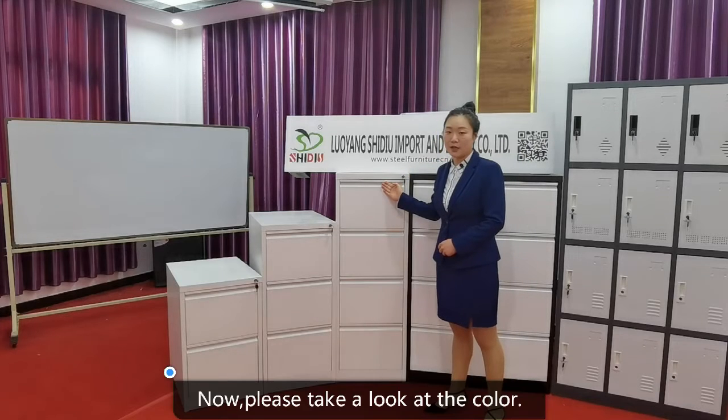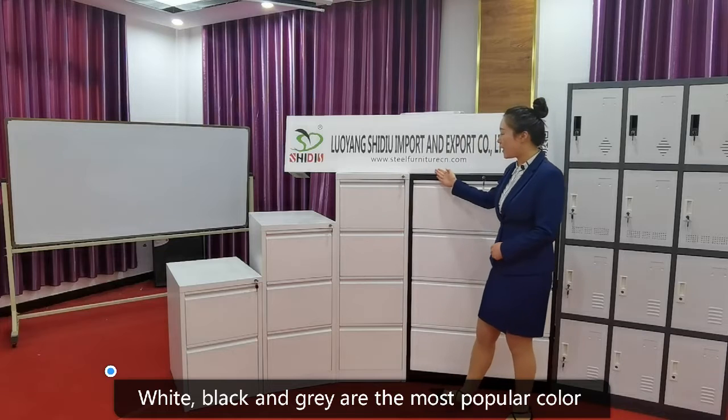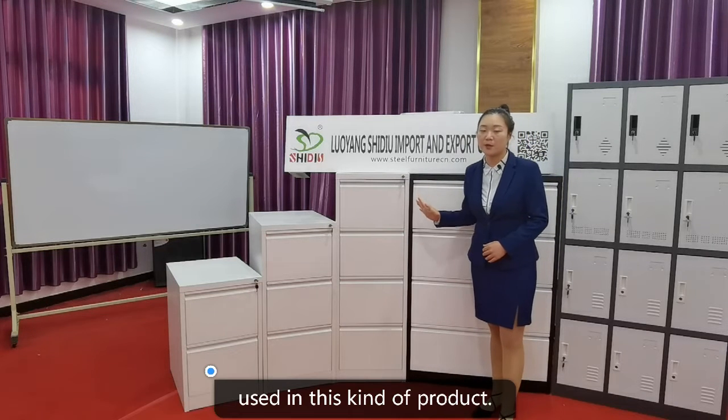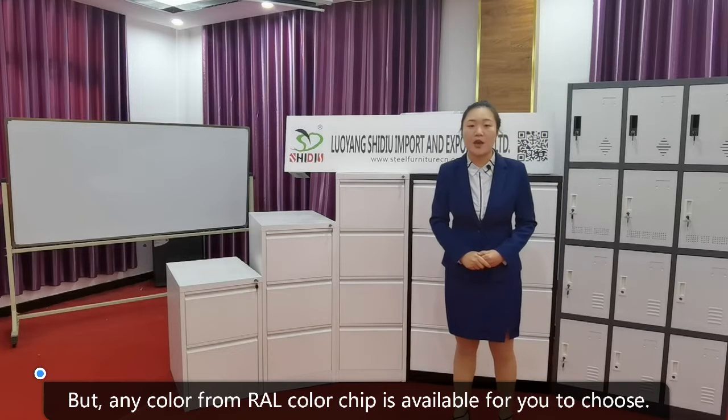Now please take a look at the color. White, black, and gray are the most popular colors used in this kind of product. But any color from the RAL Color Chip is available for you to choose.